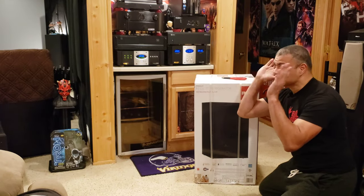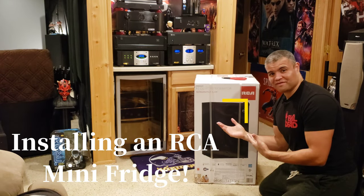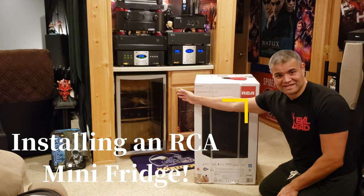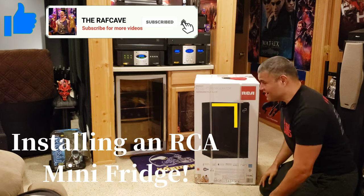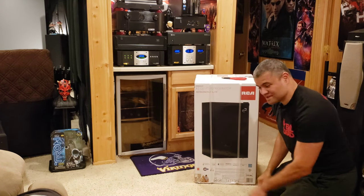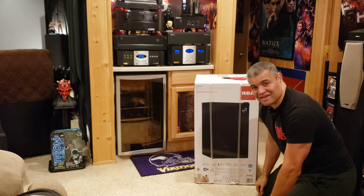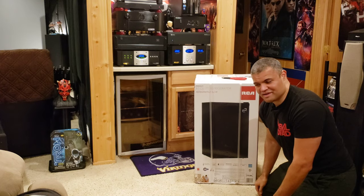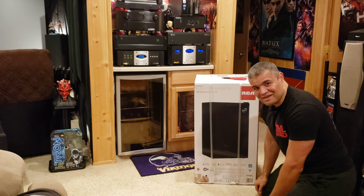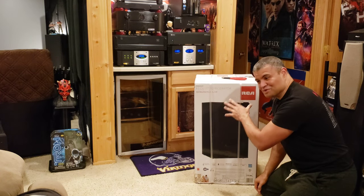What's up guys, it's Raf — welcome back to another unboxing video. So this here is something I'm doing for myself: replacing the wine cooler with a fridge. The wine cooler has been great since I moved in, but it's a wine cooler so it doesn't get as cold as I'd like my beverages to be — pop, beer, and other beverages I put in there. So I figured it's time to look for a good deal and fill that spot with something that'll cool my beverages the way they should be.